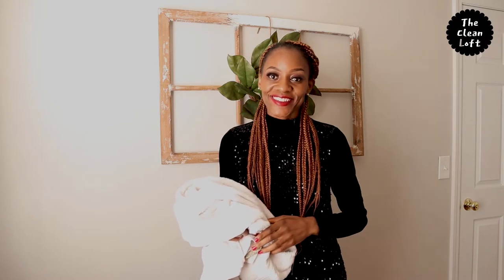So without further ado, get your towels and let's do the folding. Here we go.